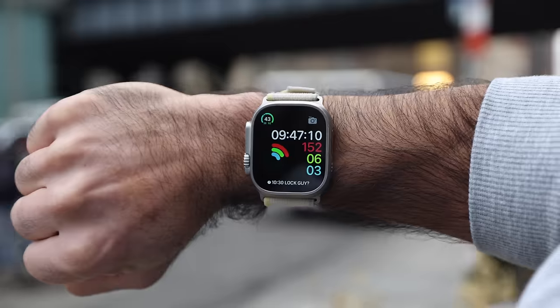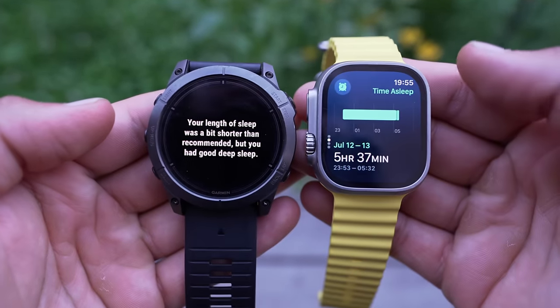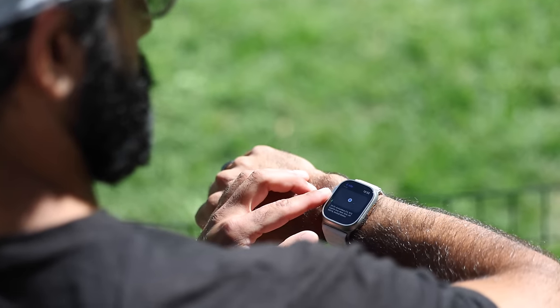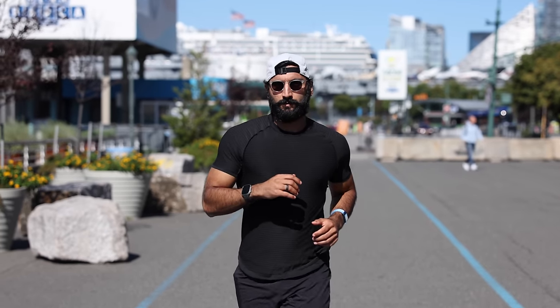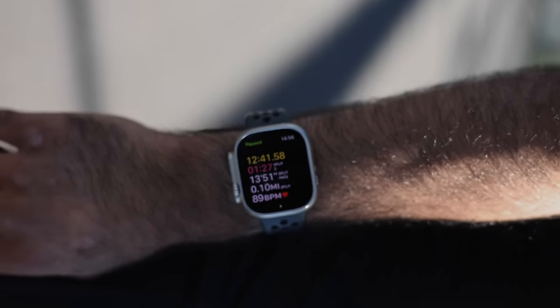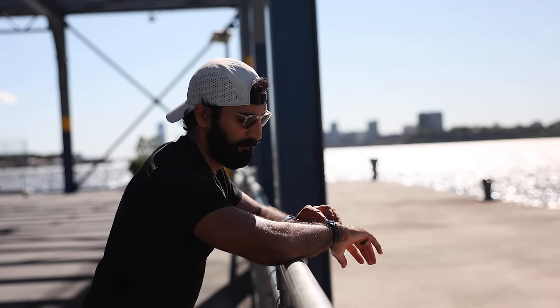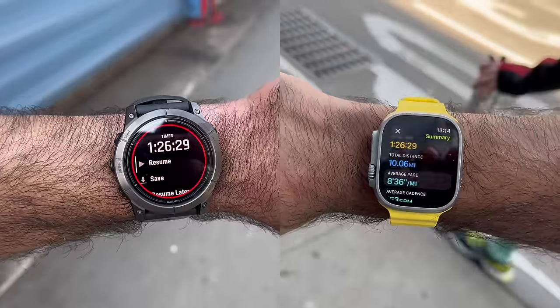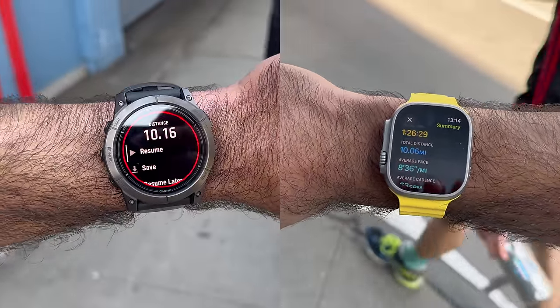Garmin and Apple are two of the biggest watch players in the game. There's a ton of marketing on all these fancy features, but the most important things in my opinion are: is it easy to start your workout? Can you view the data that you need while you're working out, and then can you easily review all the data after you're done? We're not talking about specific watches — I'm going to be talking about the general experience of Garmin watches versus Apple watches overall, because for the most part they're pretty close.